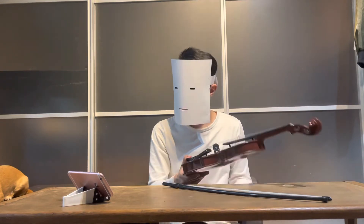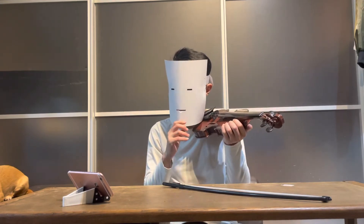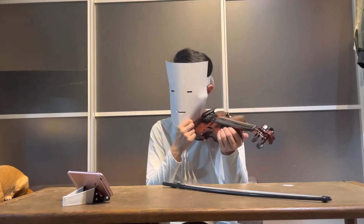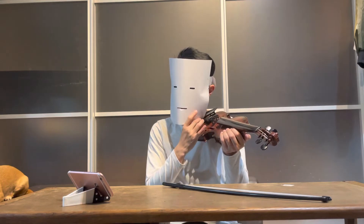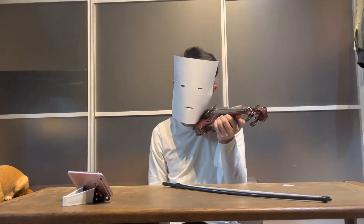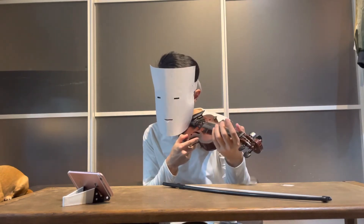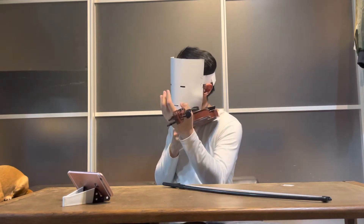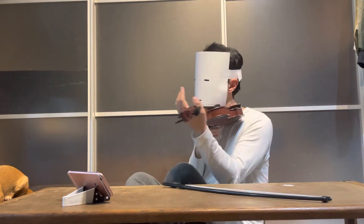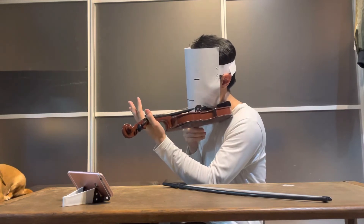To learn the first finger it's very important that you have a balanced and relaxed violin hold, where you are not straining your neck and shoulders too much, and where your left arm is just relaxed under your violin. You have these reference points with your index finger and with your thumb. Don't squeeze your thumb because you can get an injury from that. Then it's important to not place your finger flat,